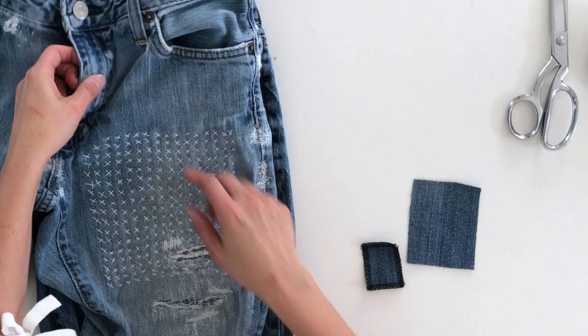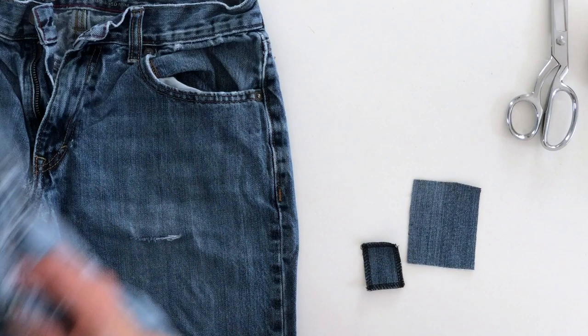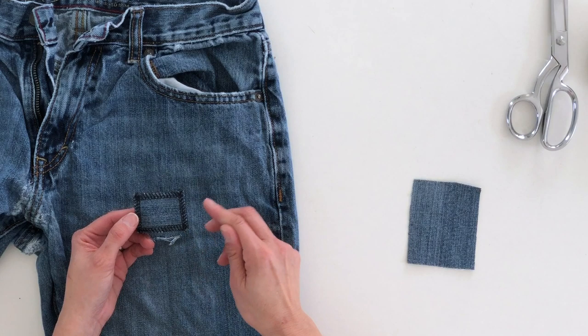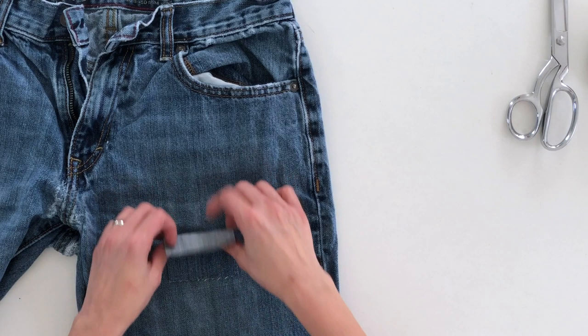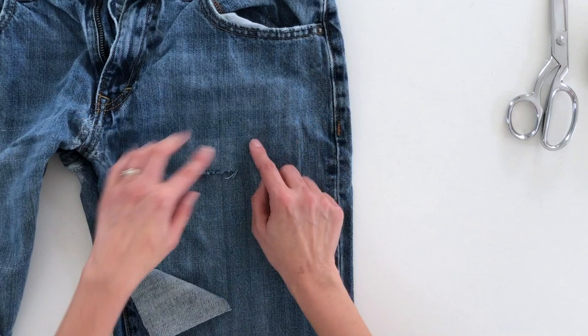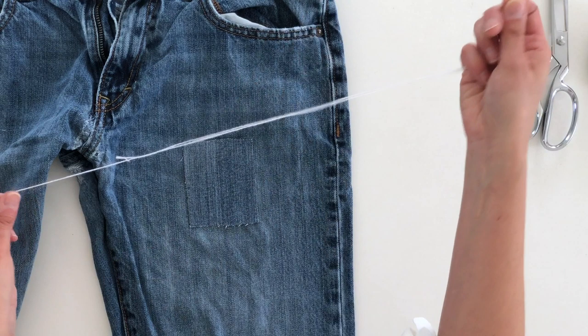Let me show you the difference. On this pair of jeans I've patched, this patch is on the inside — you can see it right here — whereas this patch over here is on the outside. Now if you're going to be putting a patch on, you also want to finish the edges somehow. You want your patch to be big enough to cover your hole, and also look for threadbare areas that your patch should cover, or else you'll just have more rips right around your patch.